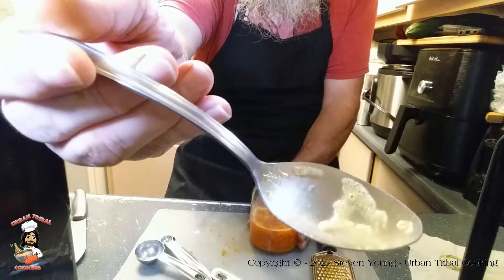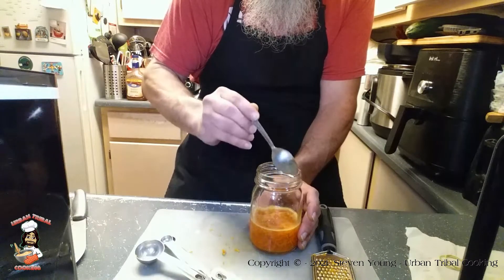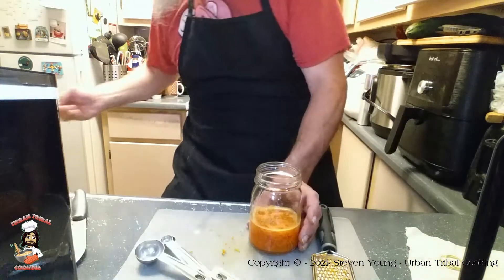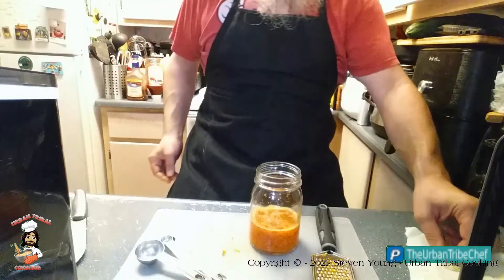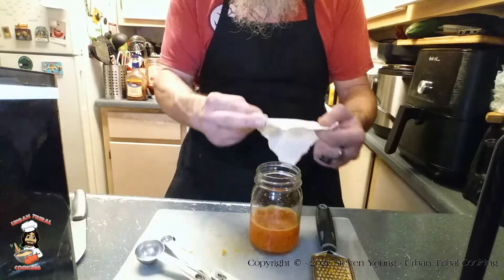You can definitely see the bubbles forming on the spoon. But that is all the love that we have to show it today.